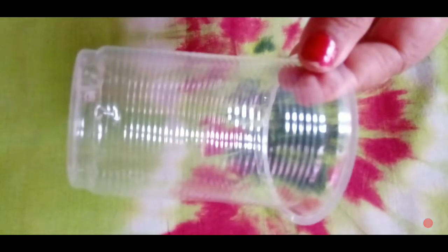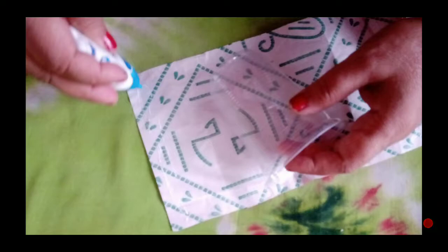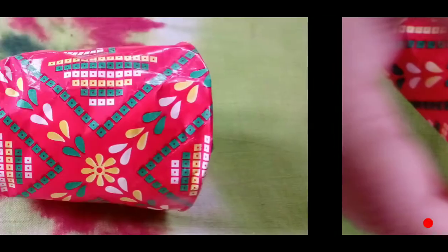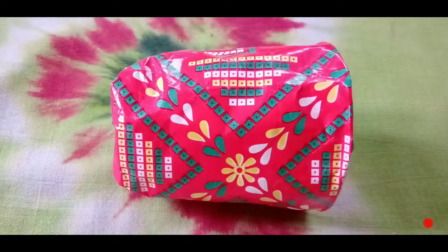First, we will use this disposal glass with fake gold, and this way we will use gift wrap — wrapping it around this way and giving it this shape.